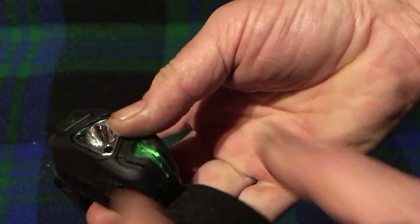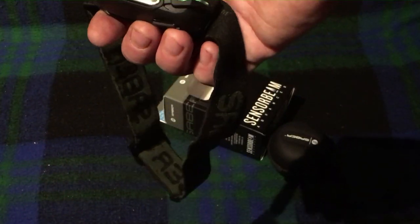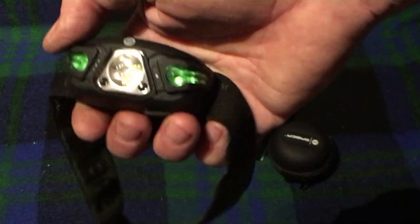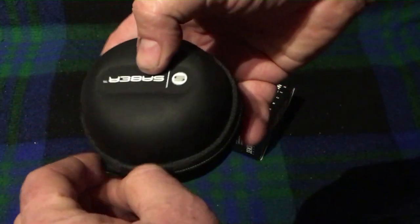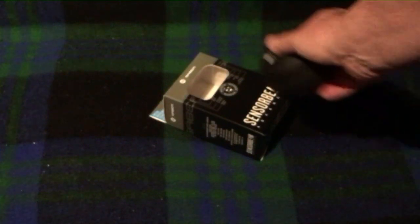Spend another tenner and get one of these instead. The sensor beam thing isn't so bad out in the open, but if you're using it for work in enclosed tight spaces it'll just drive you up the wall constantly switching on and off. Otherwise it's a good thing — comes with a nice little carry case. Sabre is primarily a fishing tackle brand but it's not bad for outdoors or general work use.